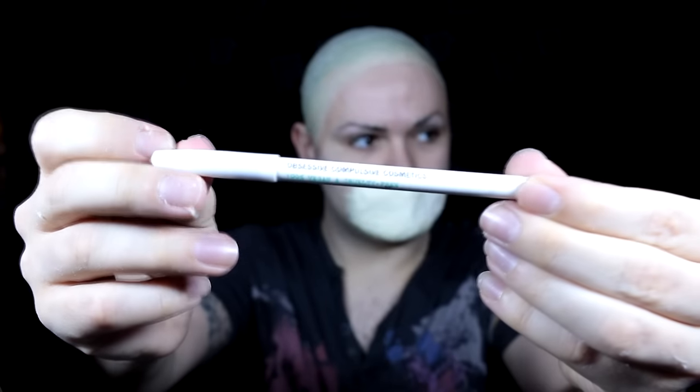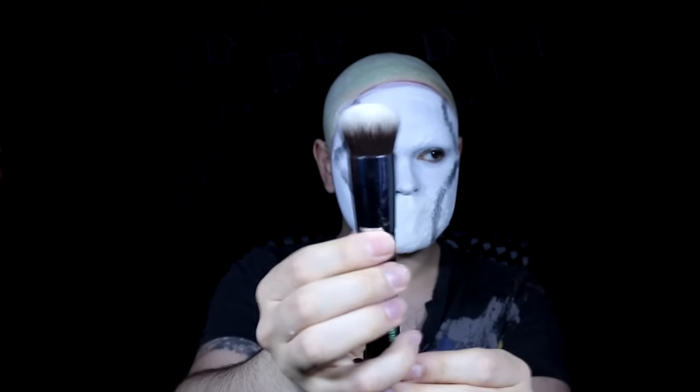When that's all dry I took an OCC lip liner — it doesn't really matter which pencil you use, it's just something to map out the shape I want for the initial mask. I mapped out the edge around my face. Then I took a line white watercolour by Superstar and painted the inside of my face. Because I want this to look rustic rather than clean, I took a Superstar black watercolour and laid that around the edge of the mask. Then I used a kabuki-style brush on a long handle by Sigma — slightly wet — to manipulate the black around the edge, dabbing it towards the centre to get a nice gradient.